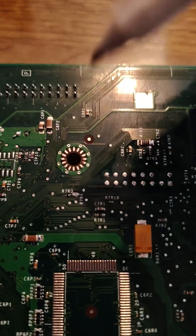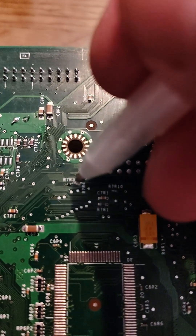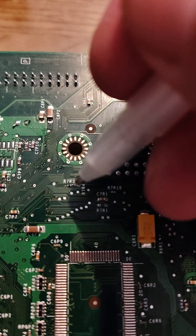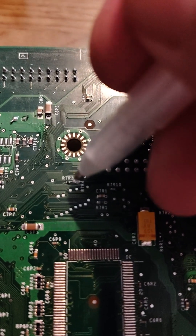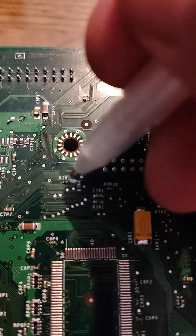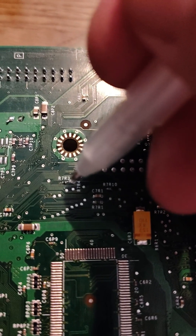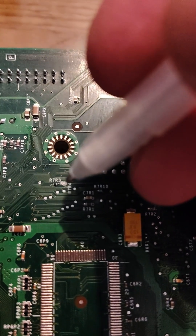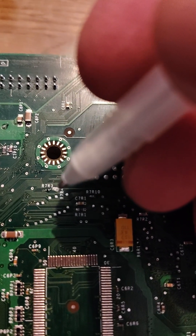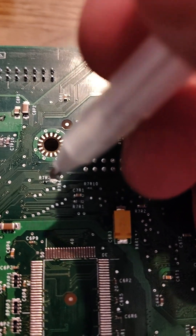All I do is get the conductive ink pen and basically connect the two points. I apologize that I don't have a better camera, but it's literally just putting enough conductive ink on top to connect this point to this point. That's all you have to do. You can use solder as well, but with the pen, if I mess up I can always wipe it off, or if it shorts something out and it doesn't boot, I can always wipe it off.